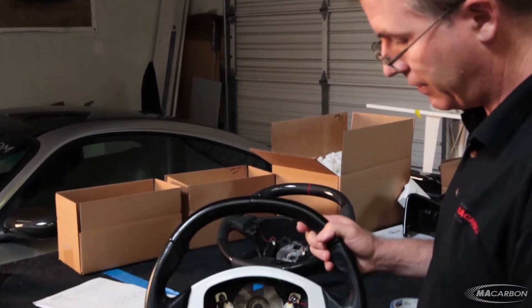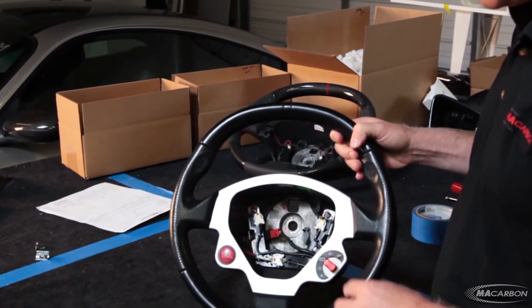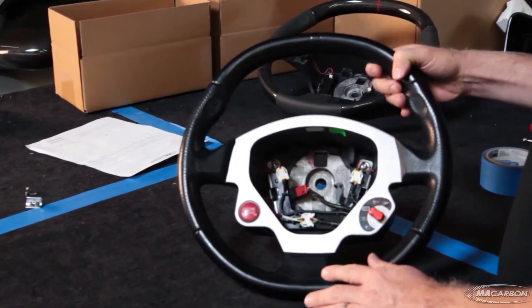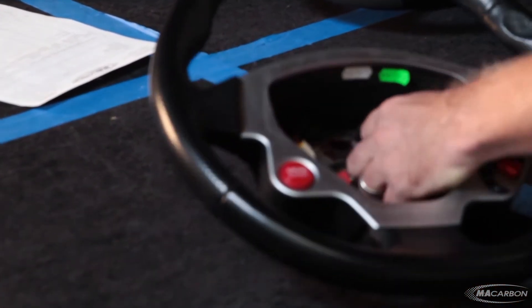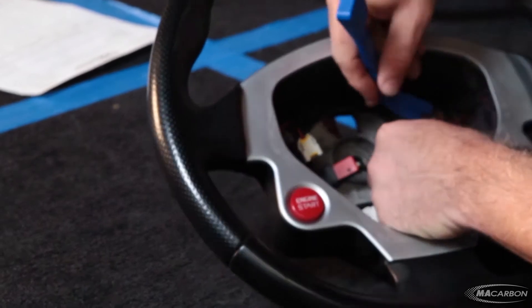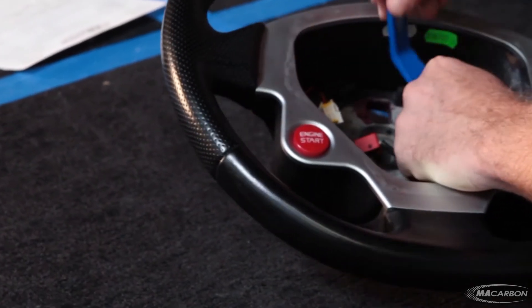You can see here inside you've got the electronic connectors, you've got the Manettino, your start switch there. The first thing we need to do is use one of our MA Carbon install tools to get the horn buttons released.